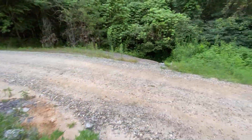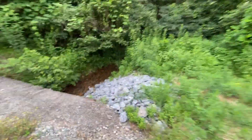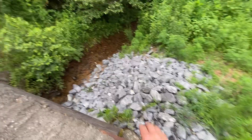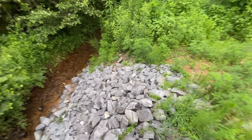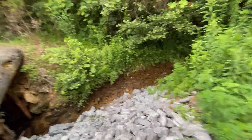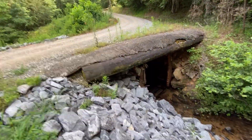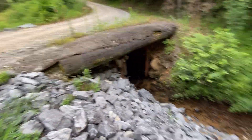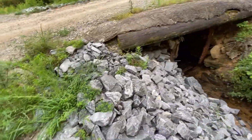Let's go around to the other side. This side wasn't nearly as bad. You can see once I placed this class B, I hammered it in with the flat bottom of the bucket on the excavator. None of those have moved. I would say that this job was a success.